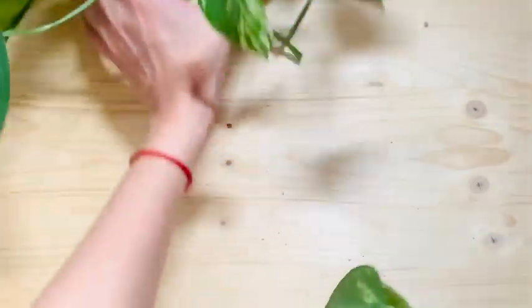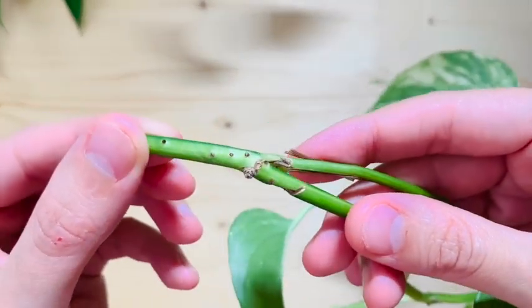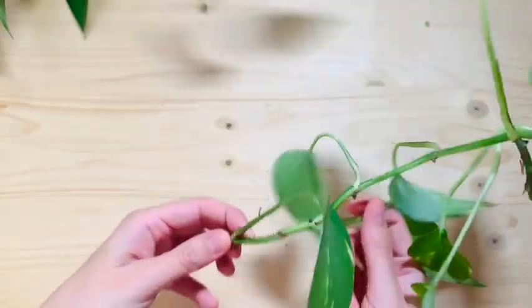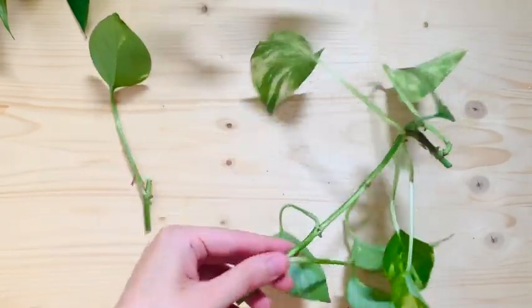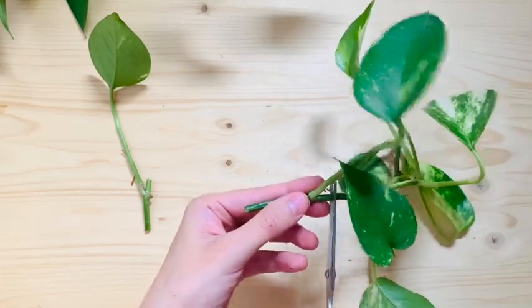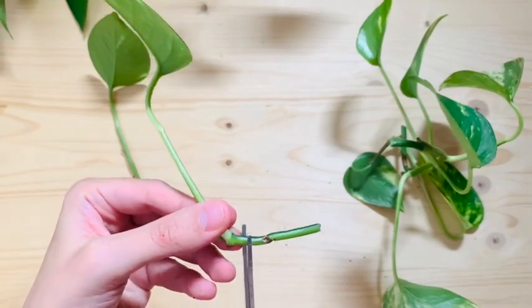Cut the part that you want to propagate — in this case I'm using the longest piece and I'm gonna use the others too because they're all kind of the same length. I look at my nodes and then I decide to cut leaf by leaf. Why? Because this way I have many many different propagations going. Some of them will take and some others won't. So just keep doing this and cutting where the nodes are.